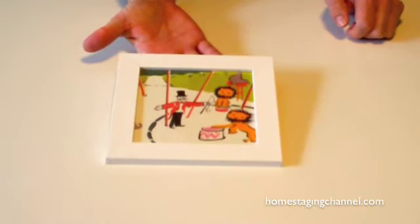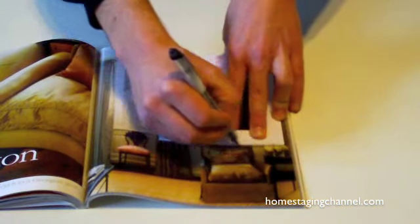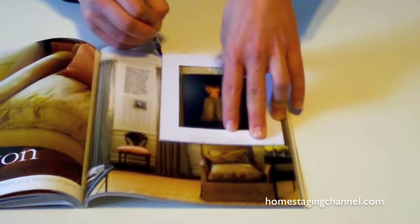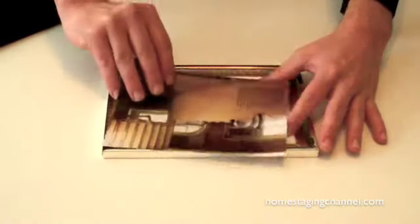Another creative idea is to use photos from magazines. Just trace and cut out the dimensions for the picture frame that you'll be using, then insert and close.